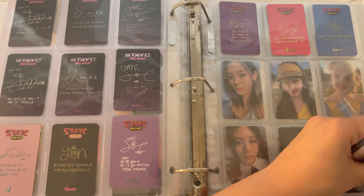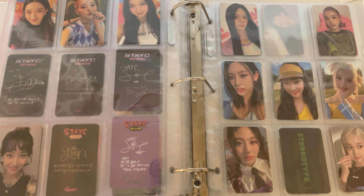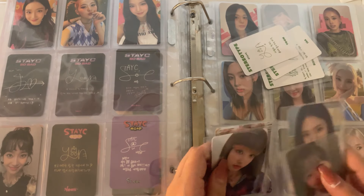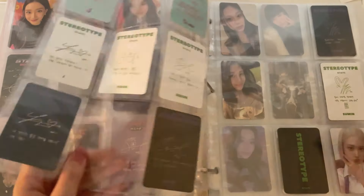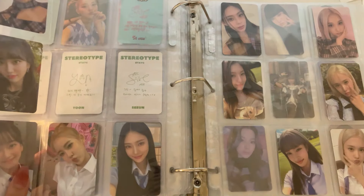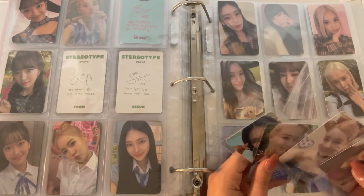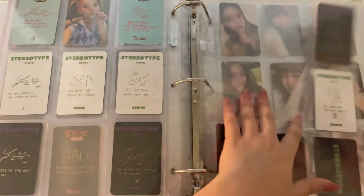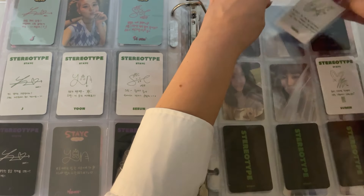Then we move on to Stereotype — I did the cheerleader cards and then the special cards. These white cards and then these are black cards. I don't know how I did this so we're just gonna figure it out as we go. This Suman goes right here, this ISA goes right here, and I'm pretty sure this Yoon goes right here. I'm gonna say this Siyeon goes right here — actually I could be completely wrong, yeah I am wrong.